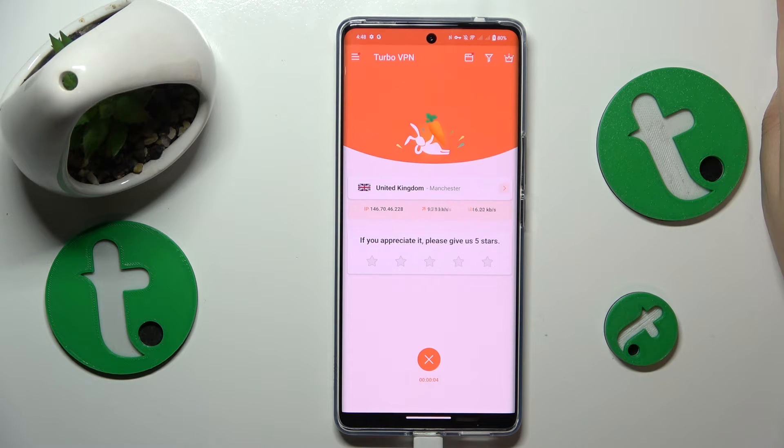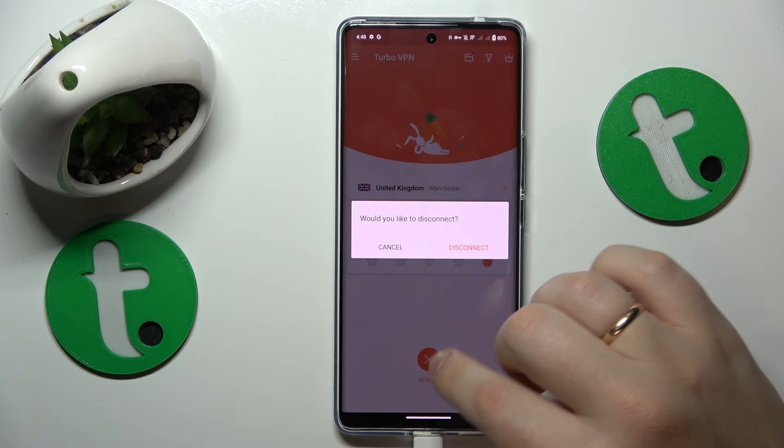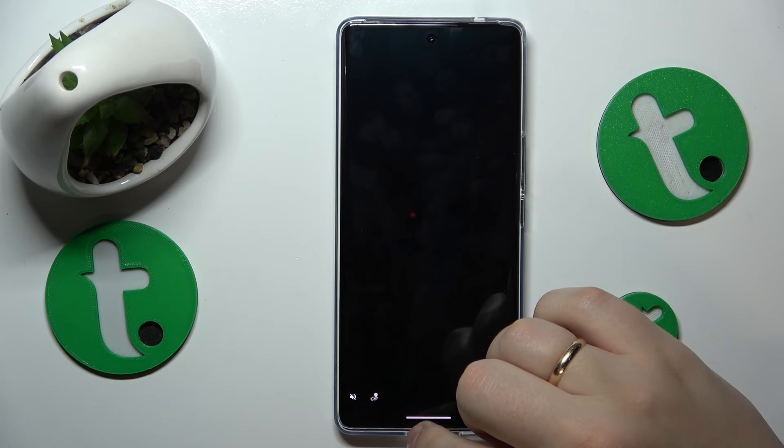Finally, in order to turn the VPN off, tap the cross icon or cross button over here, select the disconnect option, and that will be it.